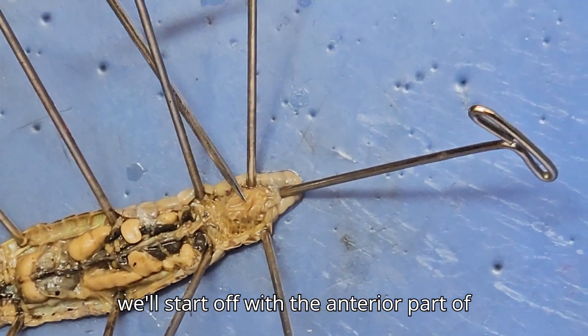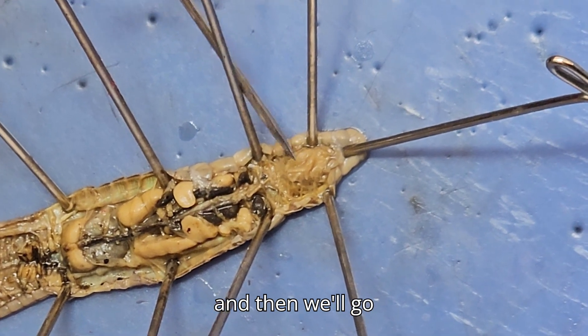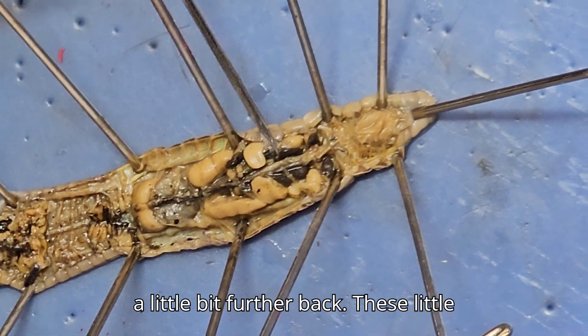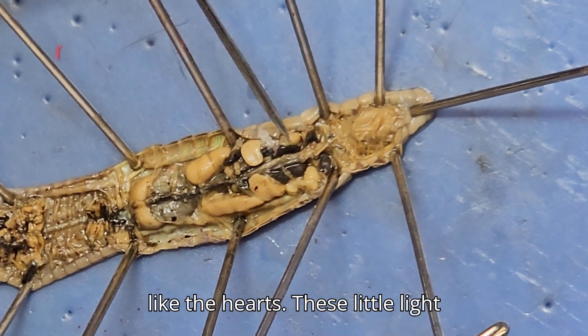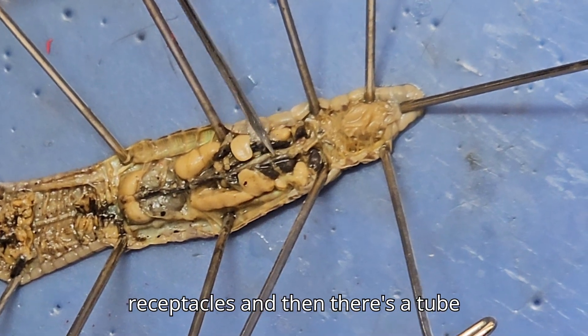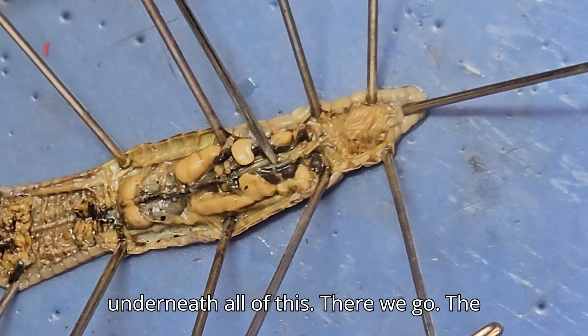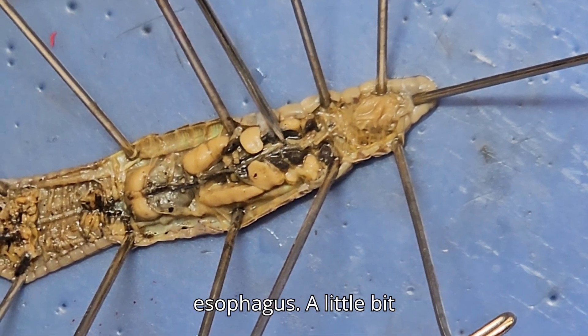We'll start off with the anterior part of the digestive tract. Here's the pharynx. And then we'll go a little bit further back. These little dark things are aortic arches — kind of like the hearts. These little light-colored things are the seminal receptacles. And then there's a tube underneath all this called the esophagus.